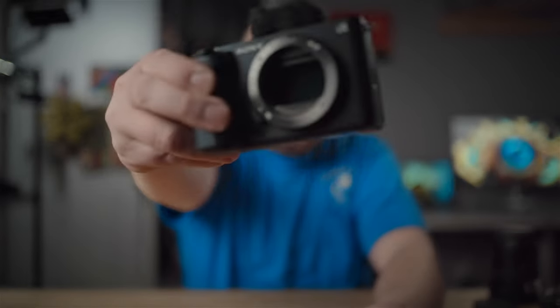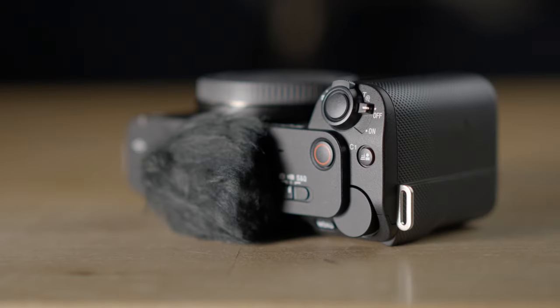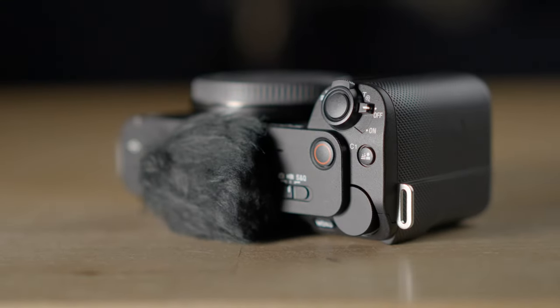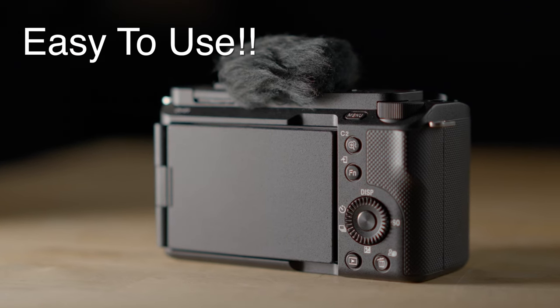Hey guys, it's Jay. What I have for you today is the new Sony ZV-E1. Basically, what we have is a high-quality full-frame version of the Sony ZV-E10, which is a content-creating style camera optimized for ease of use. Sony sent me this camera early to play with for about a week, and I really appreciate that opportunity so I can share my perspective with you guys.